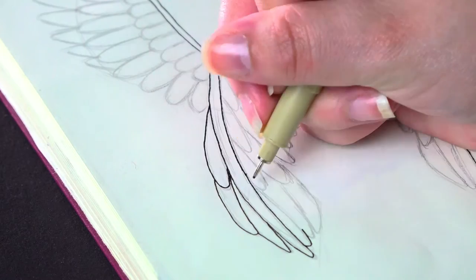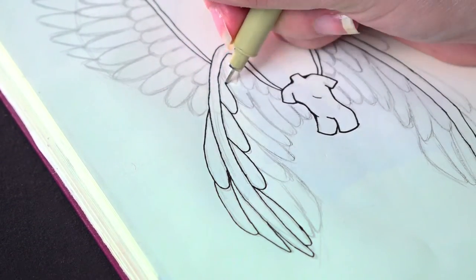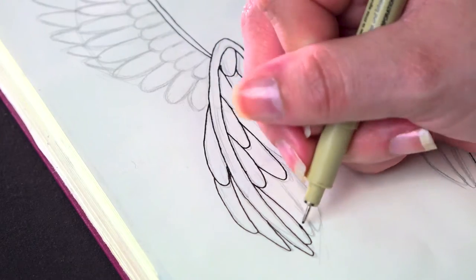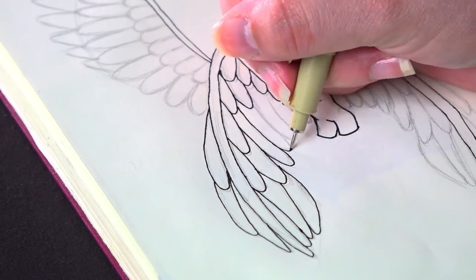A note: you can probably tell that the lines are not very neat and pretty shaky — not super appealing to look at. And that's totally fine for this piece. I'm going for a more stylistic approach today and all I need right now is a base for what I'm going to do later, where these original lines aren't going to be an issue.